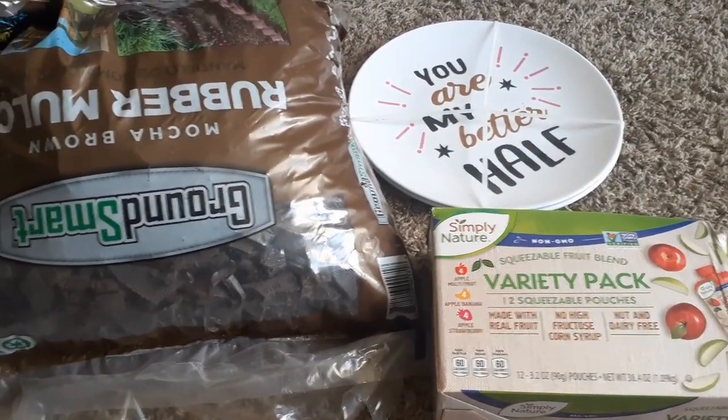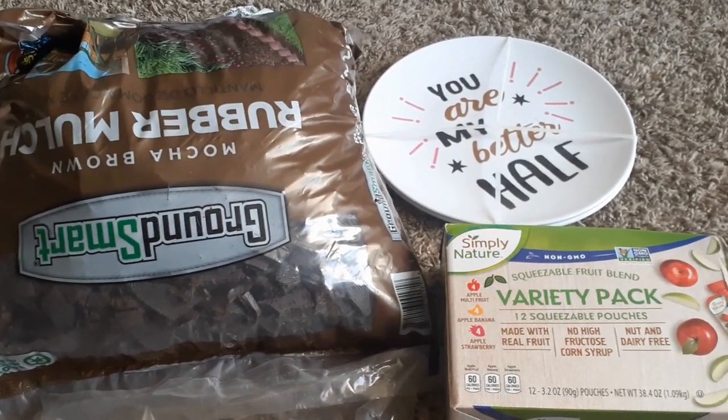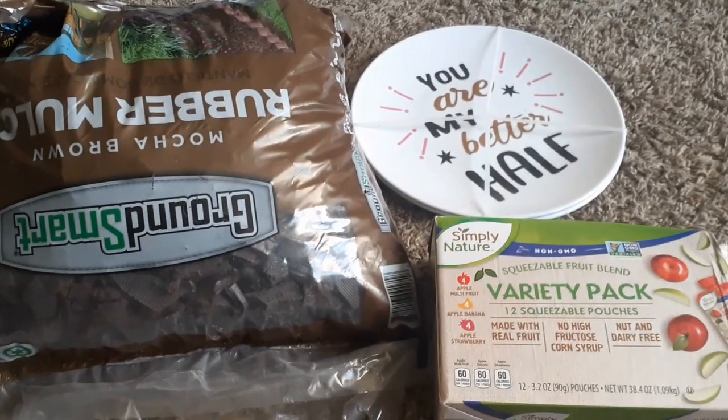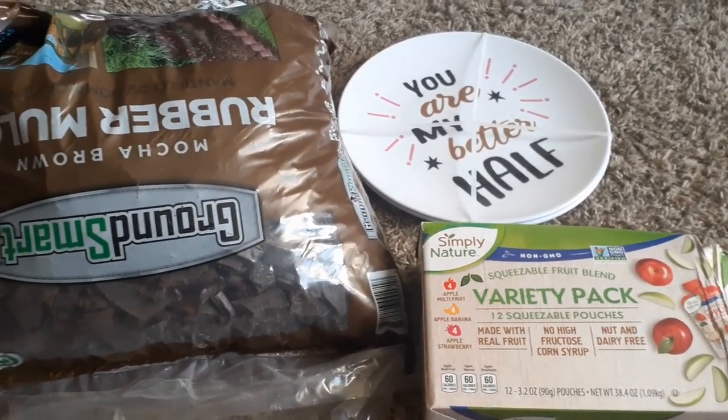Hey family, welcome back to the channel. Okay guys, I have three hauls but I'm going to combine them all together. It's not much, so three won't be too bad. We're going to first start off with this Aldi's haul.